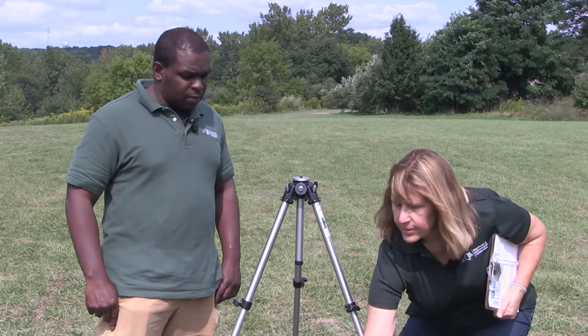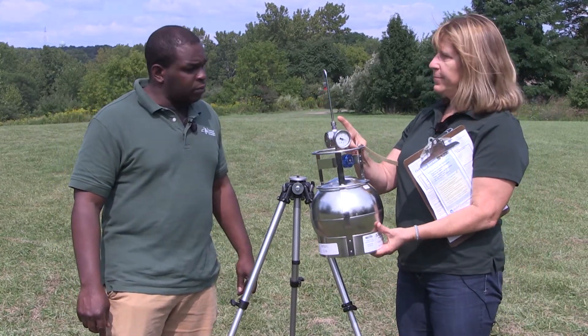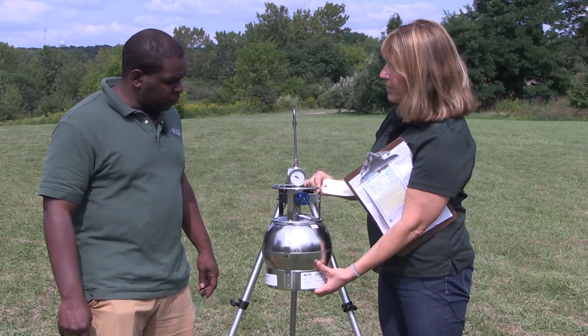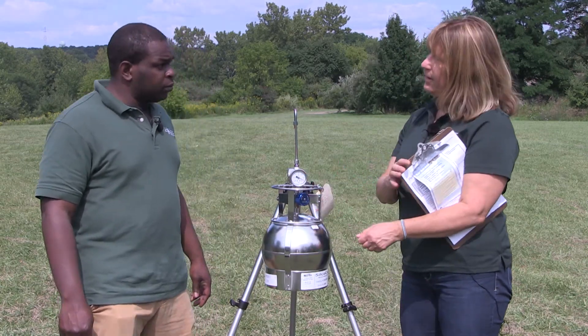That's a good idea, and we also have a field log which I'll talk about in a minute. Our final piece of equipment is the SUMA canister, which you only want to pick up from the sampling rim — never by the sampling cane at the top. We'll rest it against the tripod like that. It's a nice sturdy setup and I've got the gauge facing out.